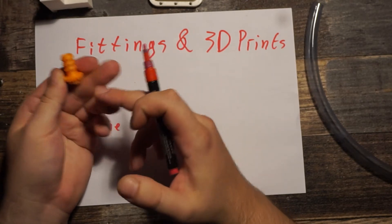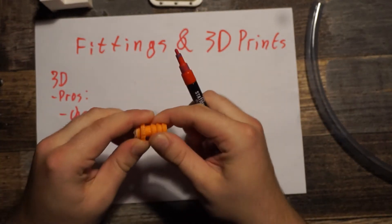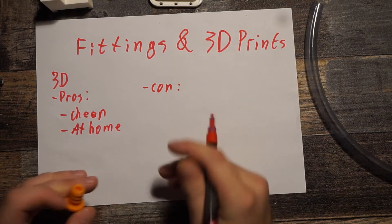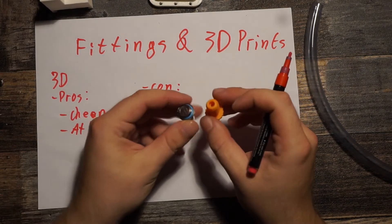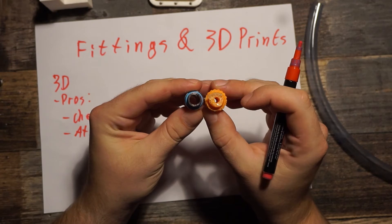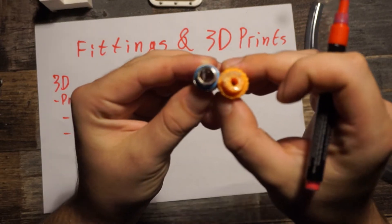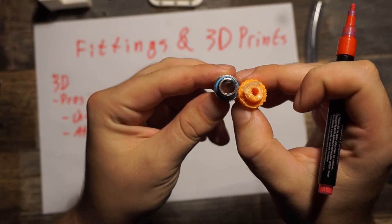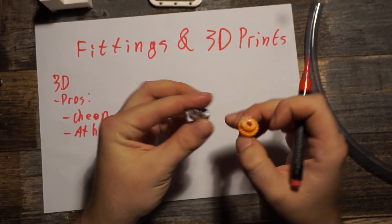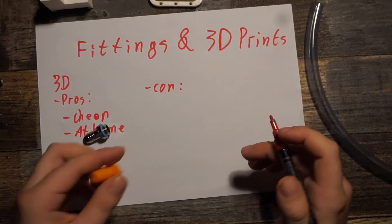They're actually really sturdy, but the problem is something else. Here I have two fittings — one metal and one printed in PLA at 0.1 millimeter layer thickness. You can see the water inlet is way bigger on the metal one because metal is just stronger, allowing a wider inner diameter. With the 3D printed one you get a tiny inner diameter, so we have a flow restriction.